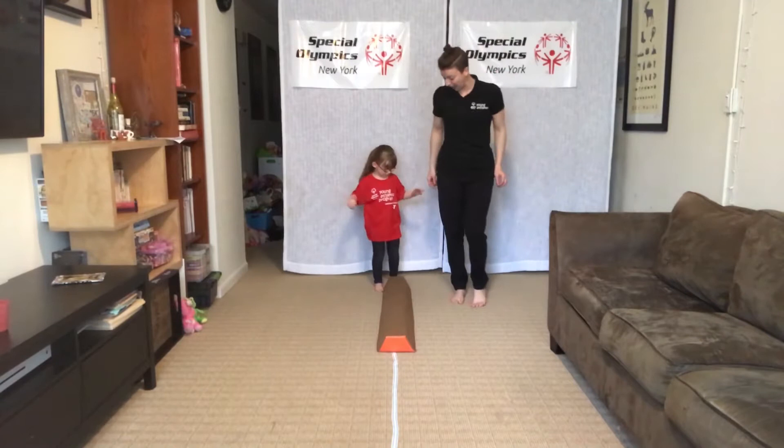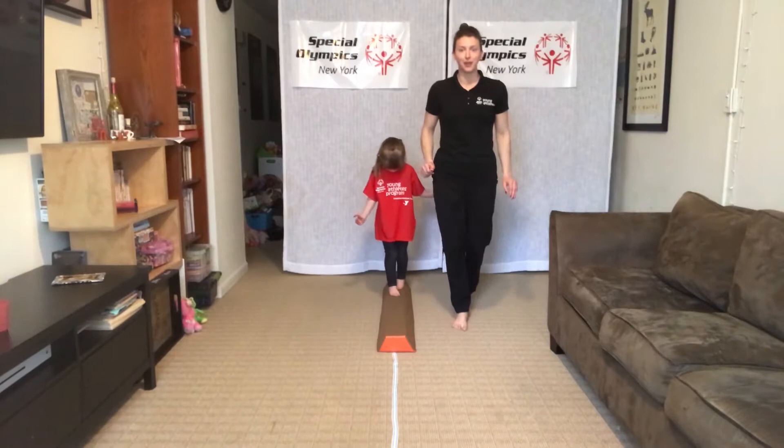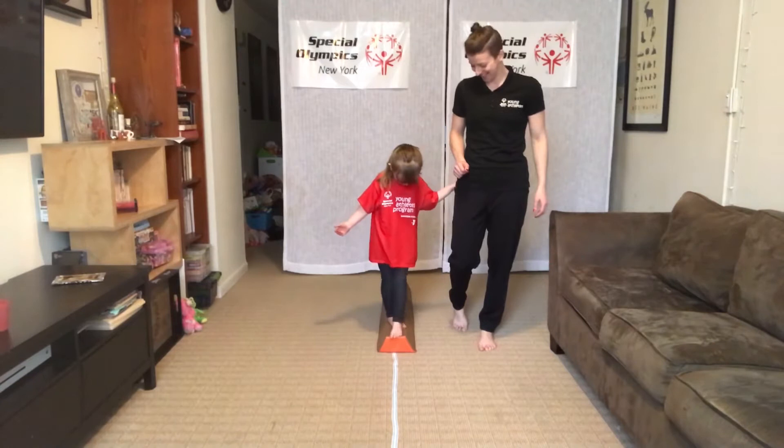First things first: heel to toe. Little baby steps, bringing the heel right in front of your other foot. I'm doing a great job. You are doing a great job.